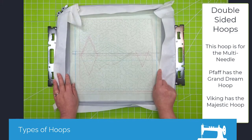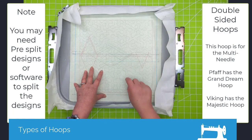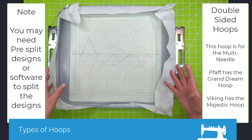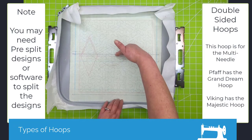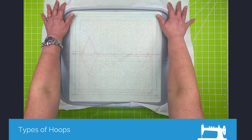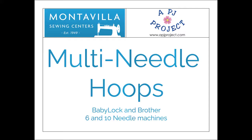This is what I call a double-sided hoop — again, this is for the multi-needle. Pfaff and Viking have them too, I think they're called the Grand Hoop. I call them the hula hoop because they're so big. It allows you to do basically double your space: here's half which is one embroidery field, and this is the second embroidery field — so it allows you to double your space. Check with your machine manufacturer to see if you have a double-sided hoop available.